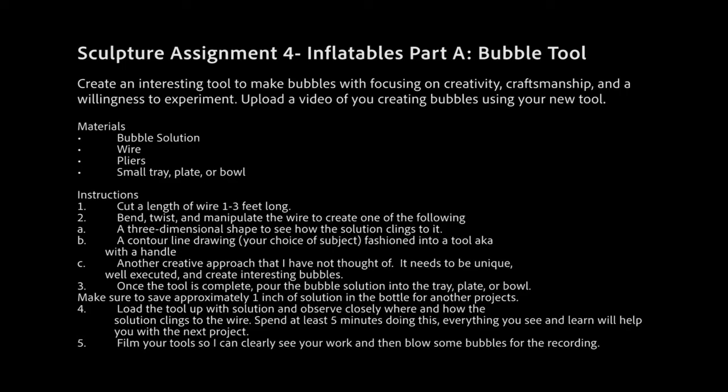Assignment four is part A of the inflatables assignment: create a bubble tool — an interesting tool to make bubbles with, focusing on creativity, craftsmanship, and a willingness to experiment. Upload a video of you creating bubbles using your new tool so I can see both the tool as an object and then in action. Materials you'll need: bubble solution, wire, pliers, and a small tray, plate, or bowl. Everything but the tray is in your kit. Instructions: cut a length of wire one to three feet long and bend, twist, and manipulate it to create one of the following: a three-dimensional shape, a contour line drawing fashioned into a tool with a handle, or another creative approach.